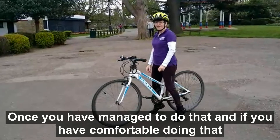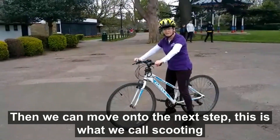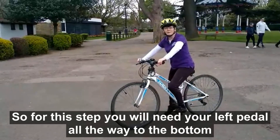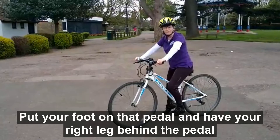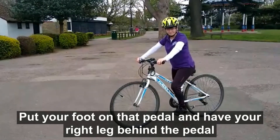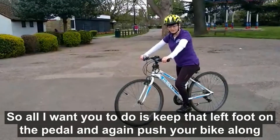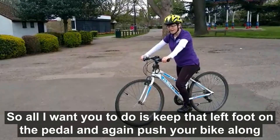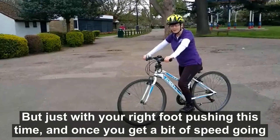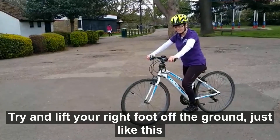Once you've managed to do that and you feel comfortable, then we can move on to the next step. This is what we call scooting. For this step you will need your left pedal all the way to the bottom. Put your foot on that pedal and have your right leg behind the pedal. It's just like being on a scooter — keep that left foot on the pedal and push your bike along but just with your right foot pushing this time. Once you get a bit of speed going, try and lift your right foot off the ground, just like this.